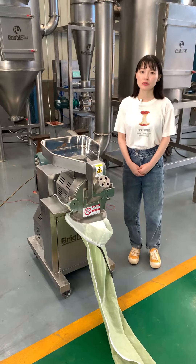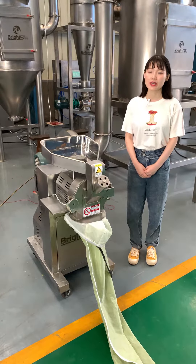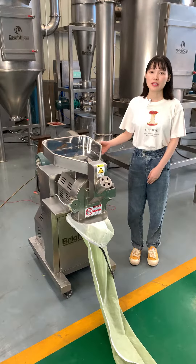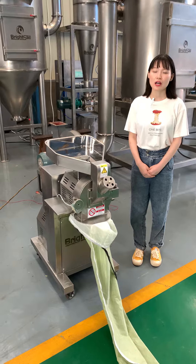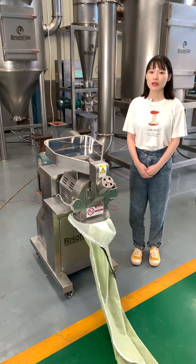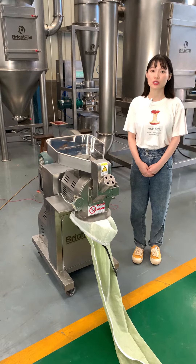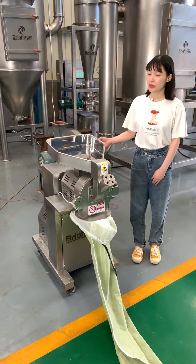High speed means the rotor speed is much faster than any other traditional hammer mills. The rotor speed is about 8000 RPM. High rotor speed also means the powder size will be much finer than other traditional hammer mills.